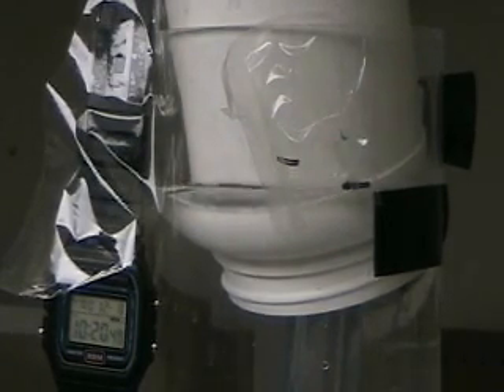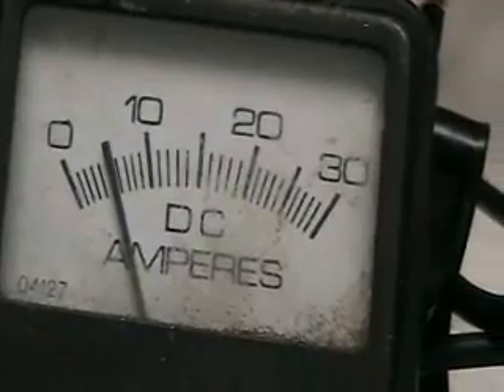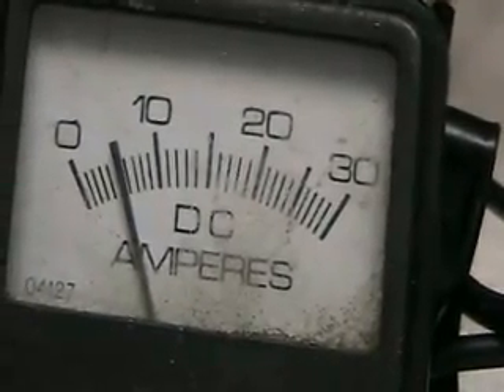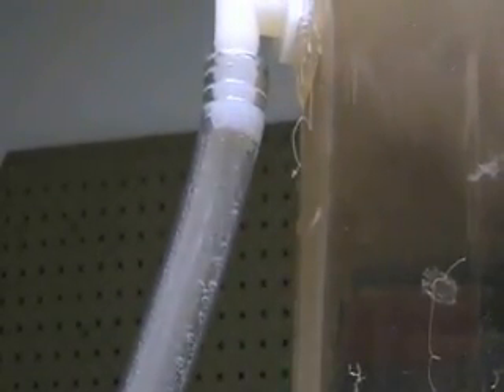Okay, there's our meter. System's still running. I'll give you an idea of the way the system works here — there it is working. There's your hydrogen flowing up to the reservoir.